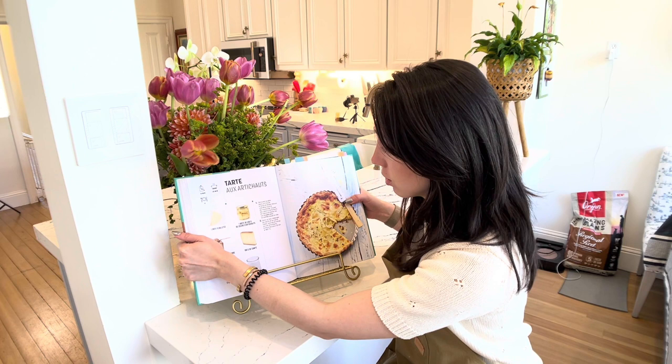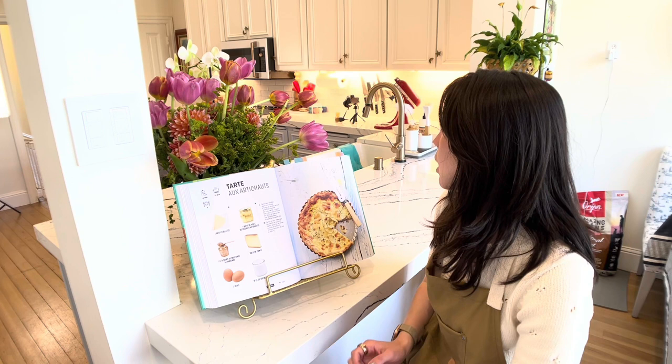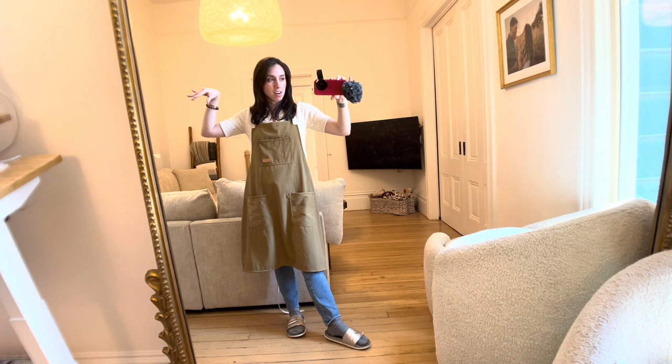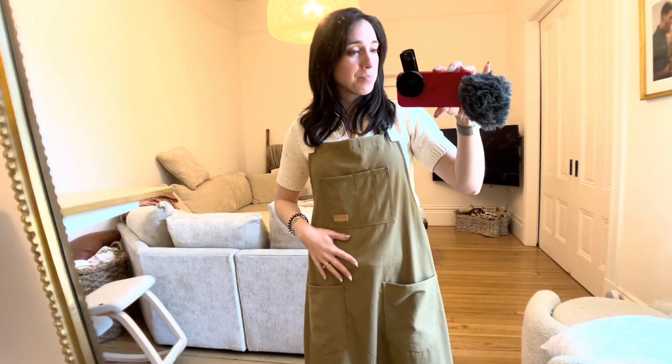Let's see how much time we have left. How much time is on my timer? In 10 minutes, we will see if we have a pie or not. This is the look of today — apron all the way. It's not even mine, it's my husband's. He lets me borrow it.